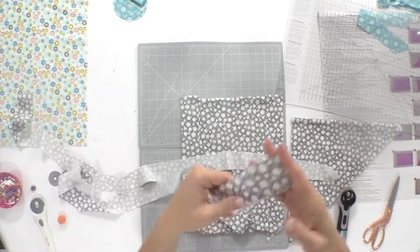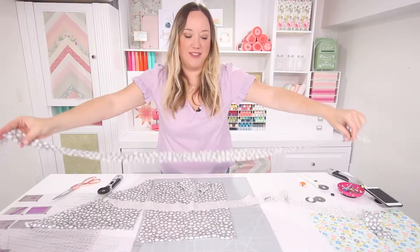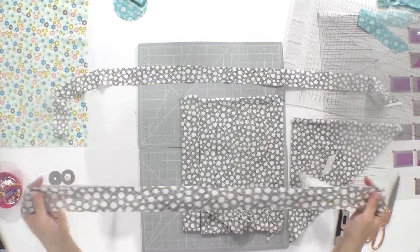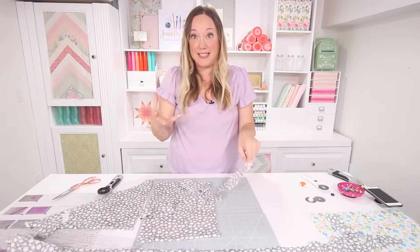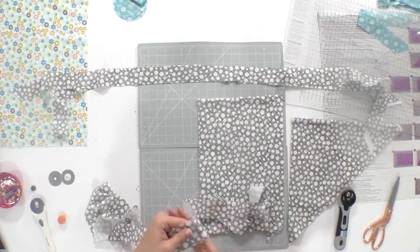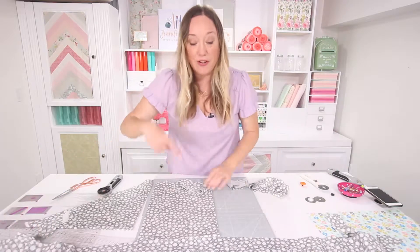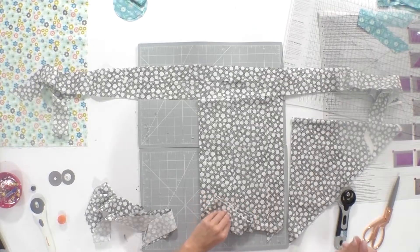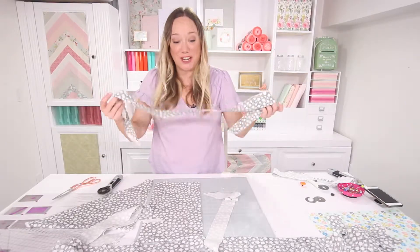Look at this — all of these super long stretchy bias strips! Cutting on the bias allows even a woven fabric to maintain a certain amount of stretch. You'll be surprised how much stretch there actually is, which makes it really great for doing quilt bindings or anything where you want your strip to take a curve.